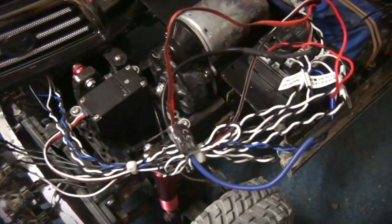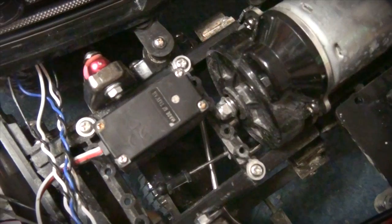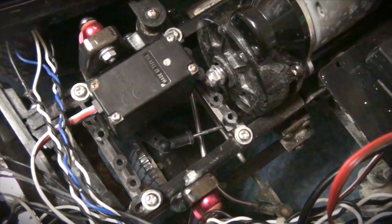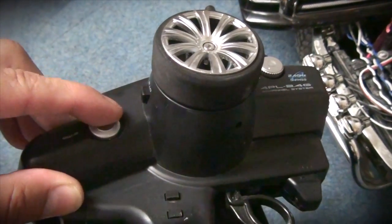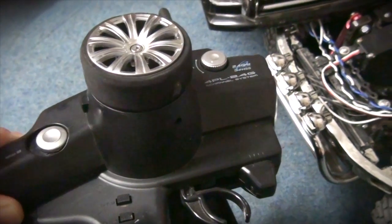The third channel I use for the gear shift. Here you can see this servo is from the fourth gear shift. I switch on first gear, second gear, third gear. I use on my transmitter this button for first gear, second gear, third gear.